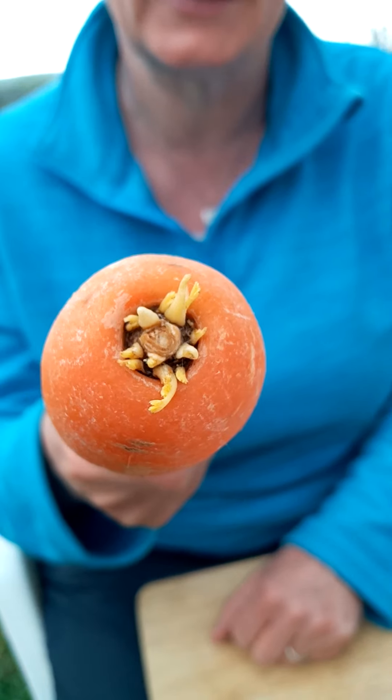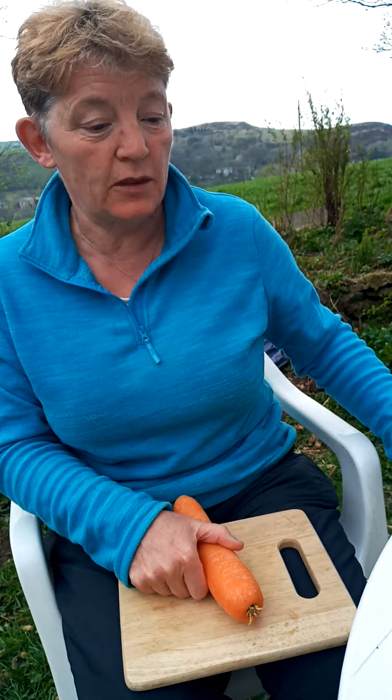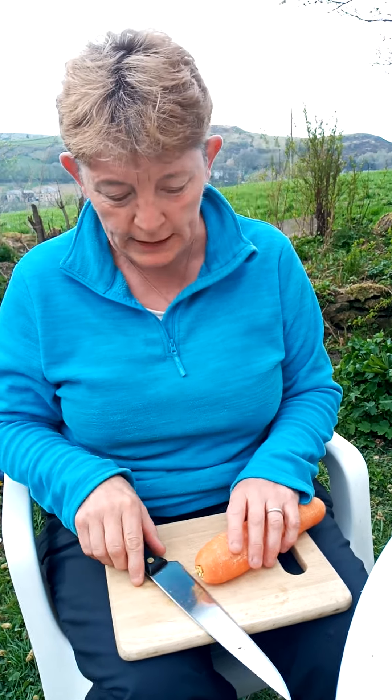It just needs to be out in the daylight and it will turn green and start to grow. So I'm going to pick up my knife very carefully. At home, you're going to need a mum or dad to help you with this, so please don't be phoning school saying you've cut your finger — make sure mum and dad help you with this.